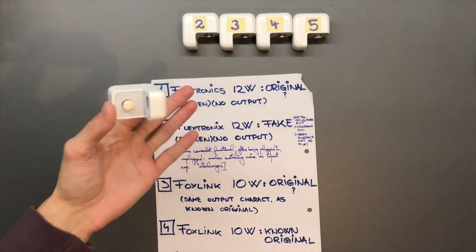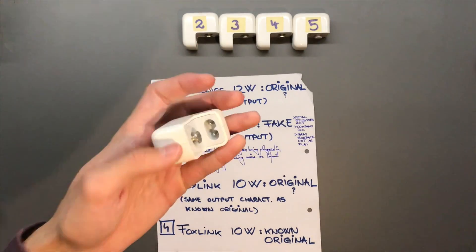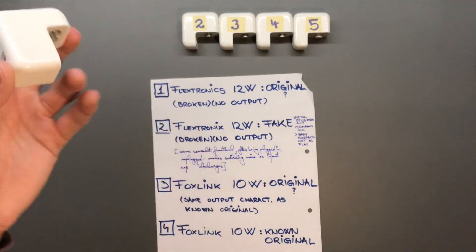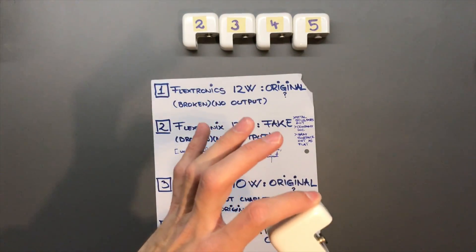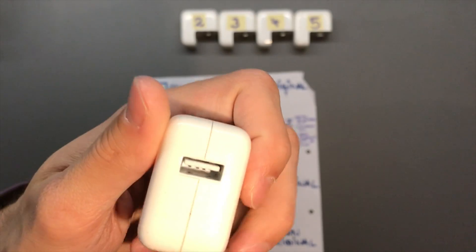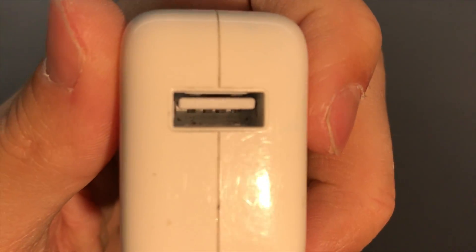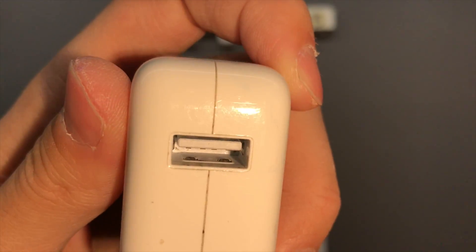This one is broken, as you might have seen, but it does look exactly like an original and feels like one. I would assume this is an original Flextronics that's somehow busted — it makes absolutely no sound and produces no output when plugged in. The codes are very faded, as you can barely make out the writing, and the USB ports are plastic.